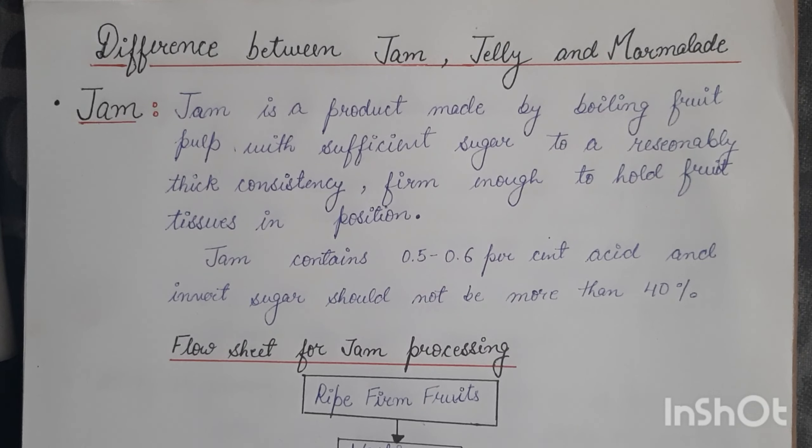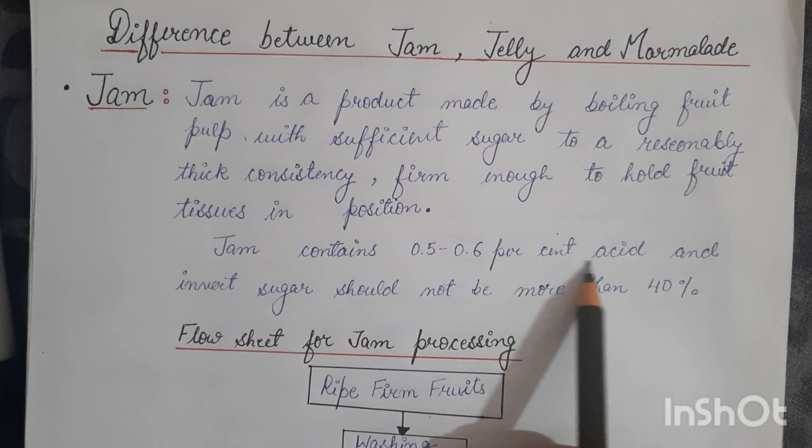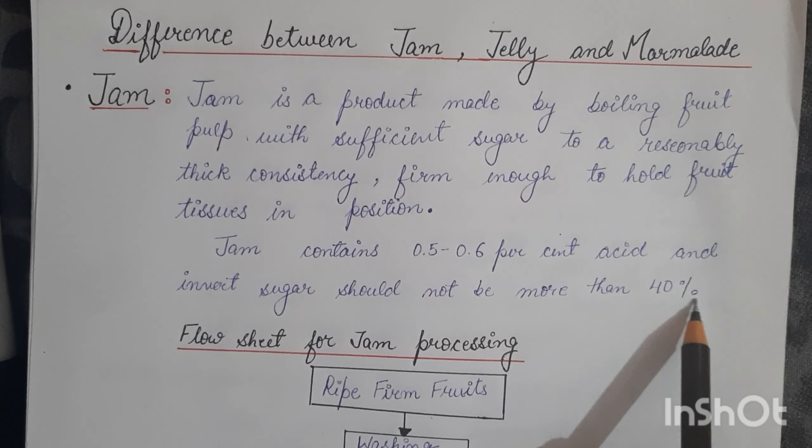Jam can also be made from raspberry, mango, tomato, grapes, and musk melon. It can be prepared from one kind of fruit or from two or more kinds. Commercial jams such as tutti frutti can be prepared from pieces of fruit or fruit scrappings. Jam contains about 0.5 to 0.6 percent acid, and invert sugar should not be more than 40 percent.